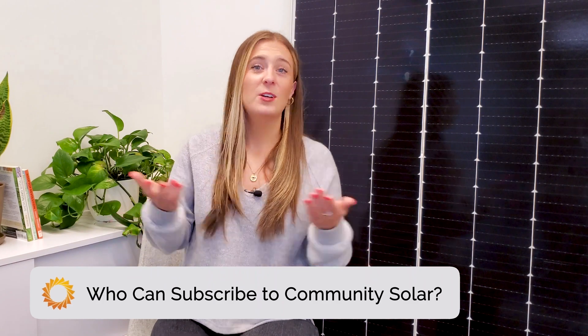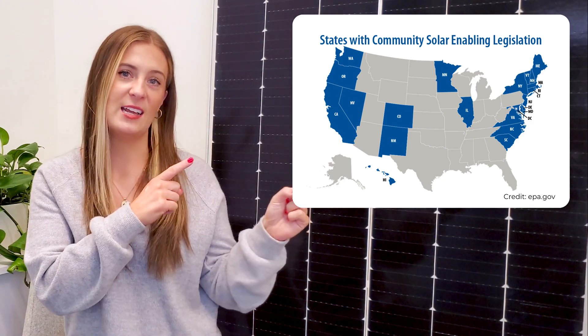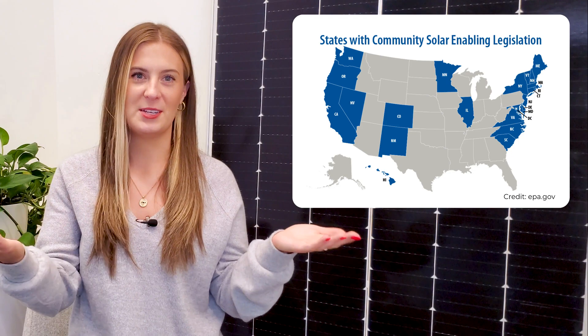The next question: who can subscribe to Community Solar? The answer is simple — anyone who pays an electric bill in a utility service area with a Community Solar program. As of today, 41 states plus Washington DC have at least one active Community Solar project, and 22 states have Community Solar legislation in place. If you're located in one of these states, you likely have a program you can participate in.